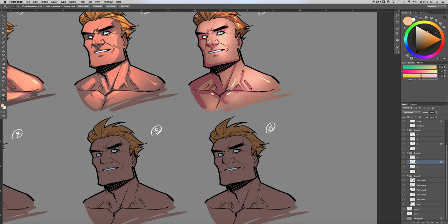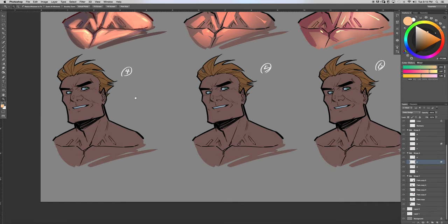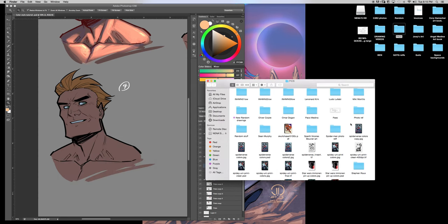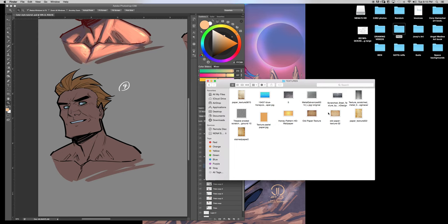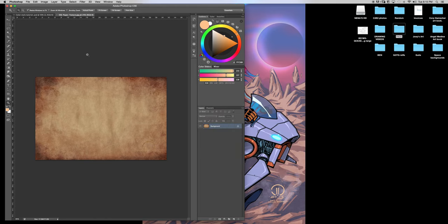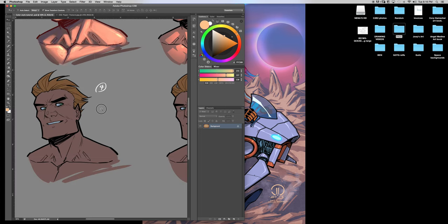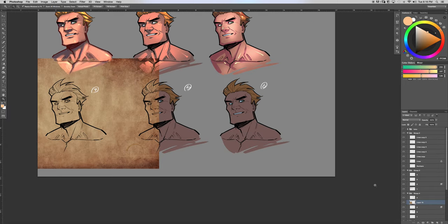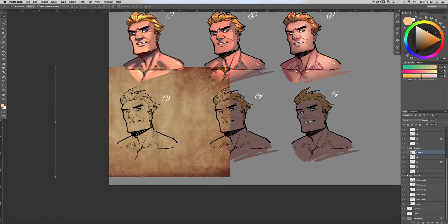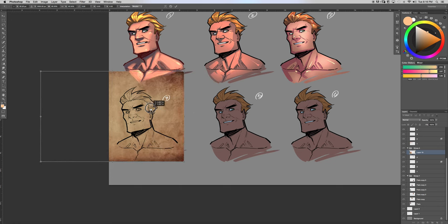There's another coloring style that's a little similar. You can also color with textures and don't even have to render as much. We're going to grab a texture and throw it over the face — this is what several colorists I know do. We'll pull that above the rendering. Then we select where to place the texture — this is how you place a texture if you don't know how, so you don't have to go around erasing everything.